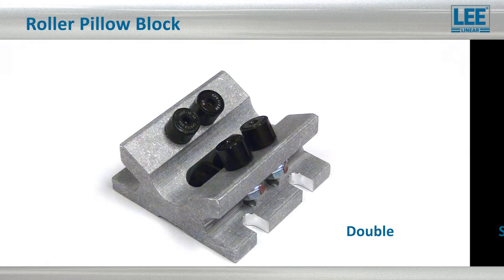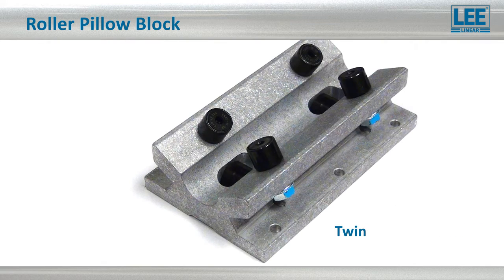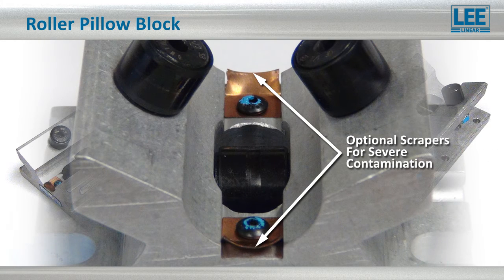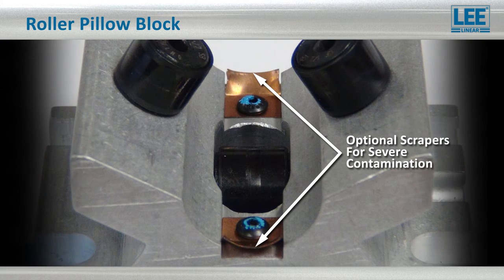Available in single, double, or twin versions, the roller bearing pillow blocks come with optional features such as scrapers for severe contamination, and lubrication ports for directing grease to the raceways, both designed to extend the life of the system.